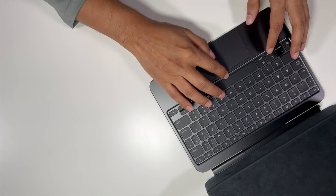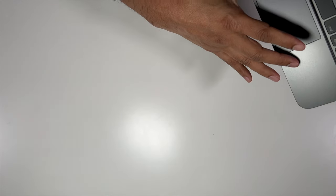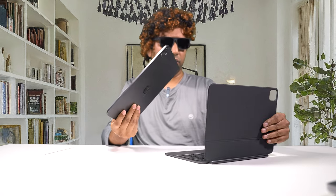The keyboard feeling is great. And this is a glass surface touchpad, just like on MacBooks. Let me try to put the iPad in the Magic Keyboard — just open this up and we need to align these spin connectors with this. It magnetically attaches into the back of the case.